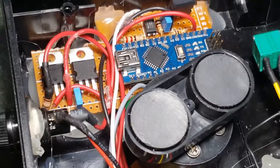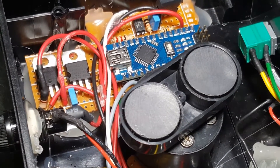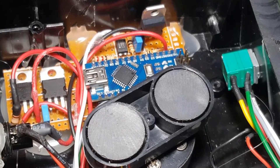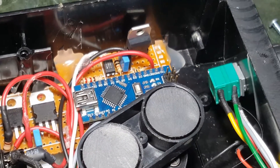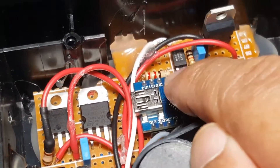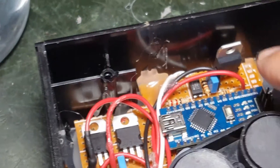It is a very simple circuit. It steps down the voltage from 12V to 5V, then hooks up with the Arduino Nano with simple programming. It drives an optocoupler, and from the optocoupler it drives a power transistor, which in turn drives the DC motor.